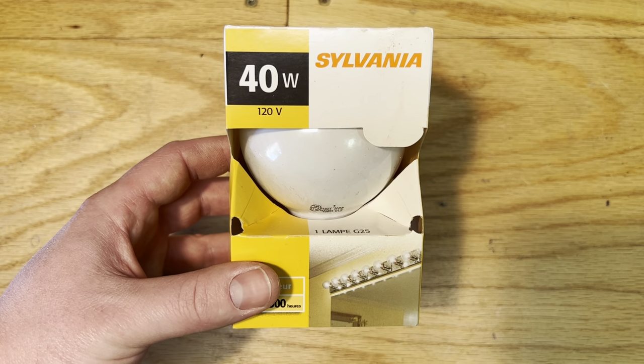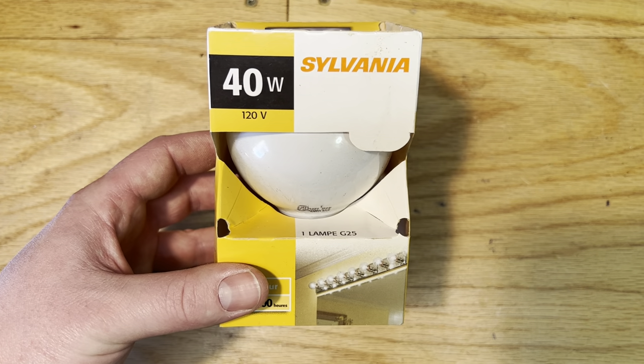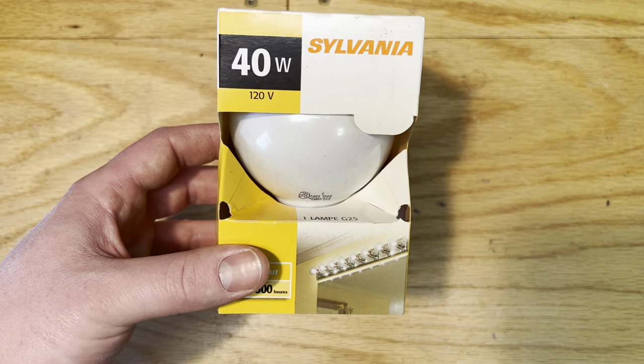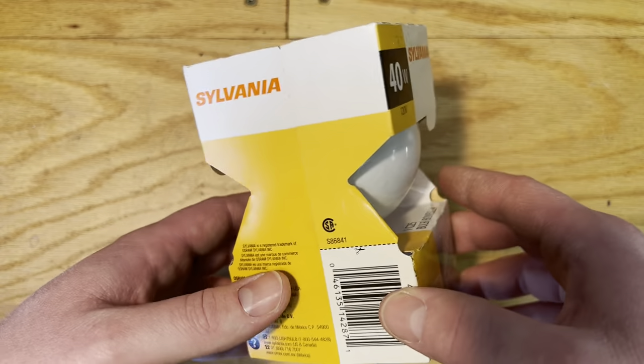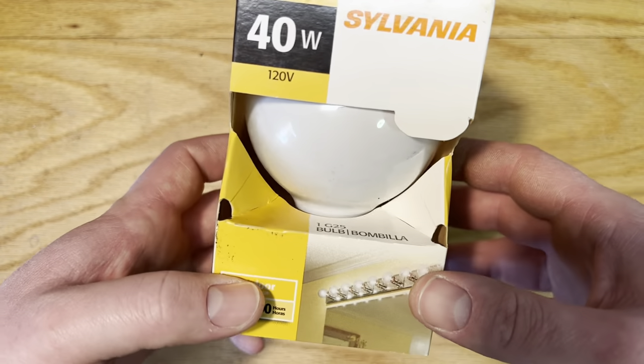Hello everybody, today I'm going to share with you the Sylvania 40 watt white G25 vanity bulb. I don't know if I've ever done a video on one of these before, but when I was younger I really enjoyed collecting these vanity bulbs.